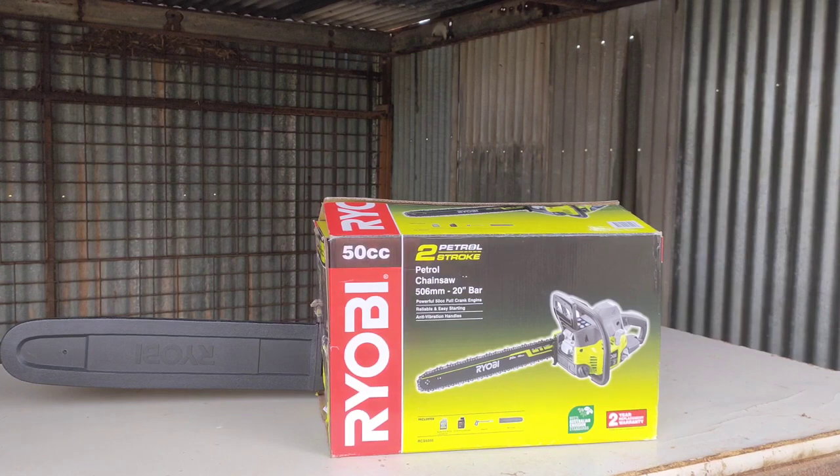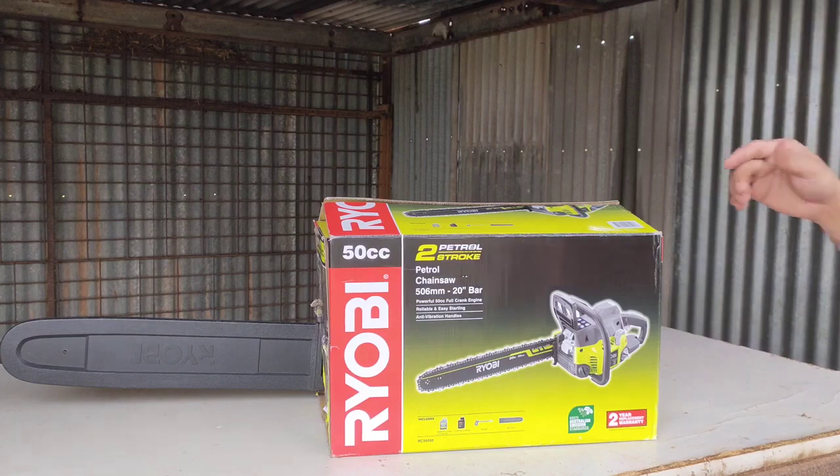Hi guys, today I will introduce you to this Ryobi two-stroke petrol chainsaw. It's 50cc with a 20-inch bar.